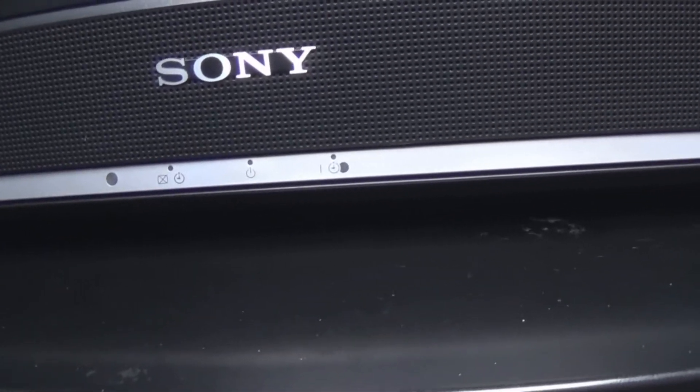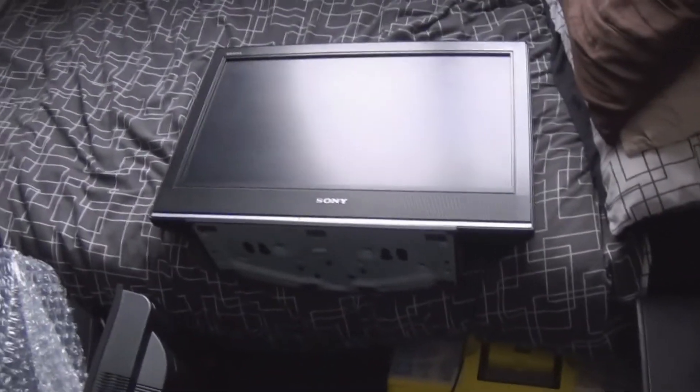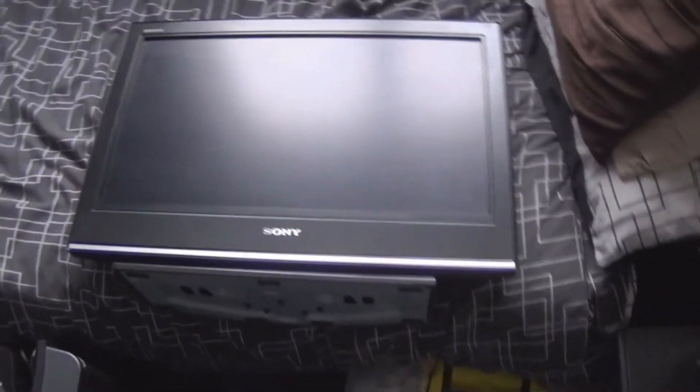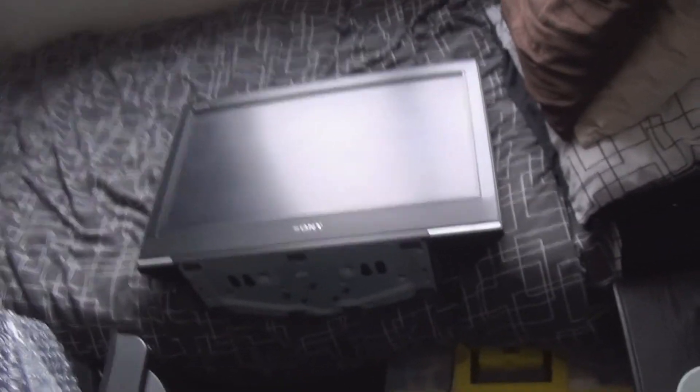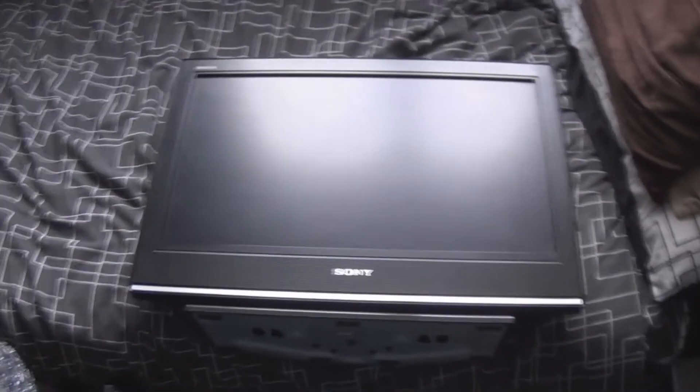I'll turn it off and turn it on again. I don't know if this has got Freeview — it might. It's quite an old clunky thing but I've already given back the Murphy to its owner. I'm going to get these two listed for sale and I've got some more coming in tomorrow. So thanks for watching — I've been repairing a few little 26-inch LCD TVs and they were all successful.